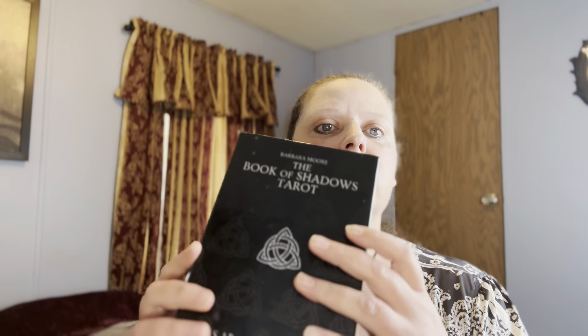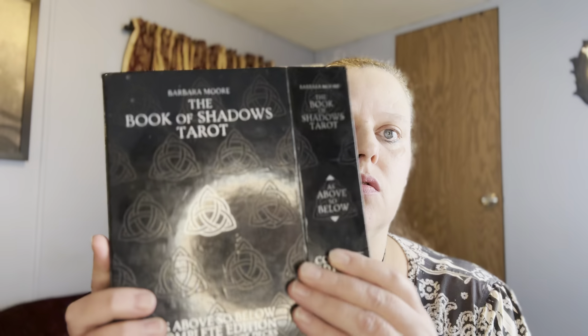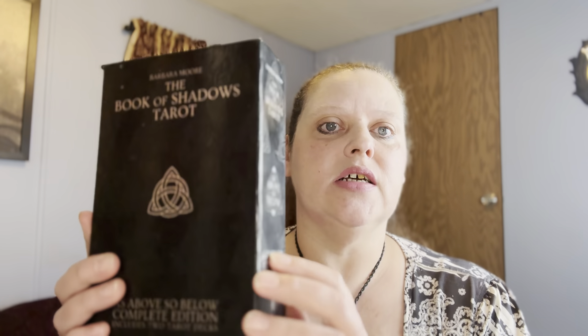Now with this deck as well, this box — I've had this since 2018 — it holds up very well and it does have a magnetic closure on the box which is awesome. I love this box as well as the cards because of that ease of storage.